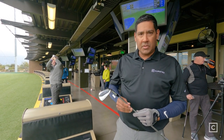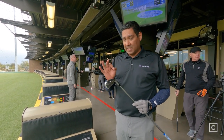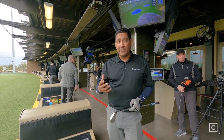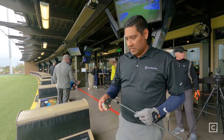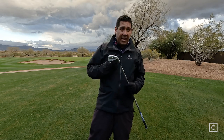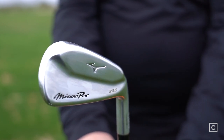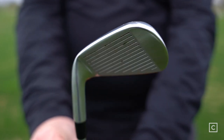This is the Mizuno Pro 225 7-iron. My initial impressions are that it's a fantastic club. It looks small, with a relatively thin sole and thin top line, but it felt really forgiving. So even on my miss-hits, it went relatively straight — not as far, but straight, which is more important. My overall first impressions: it is beautiful. It looks very much like a blade. You don't see a cavity back — all the technology is inside. So it is considered a player's distance club, and it is going to help you with forgiveness and distance, but you don't see any of the technology. It looks like a classic blade. It's stunning in its aesthetic appeal.